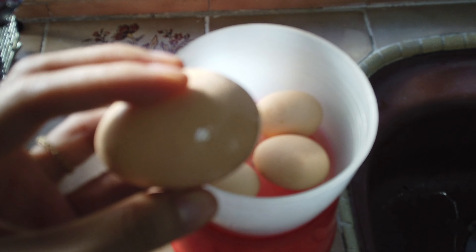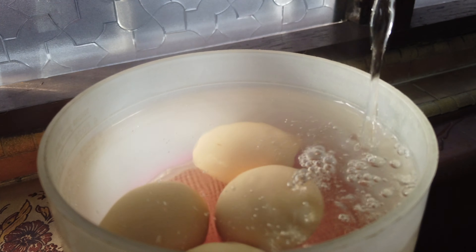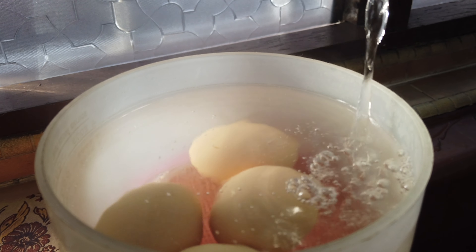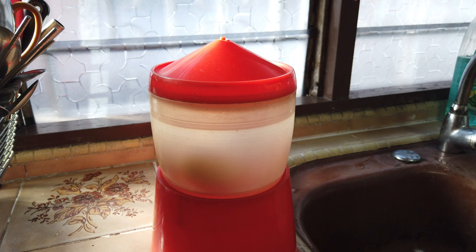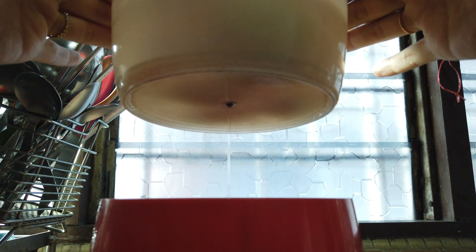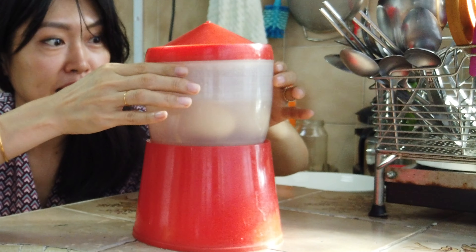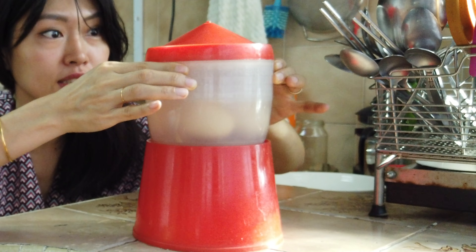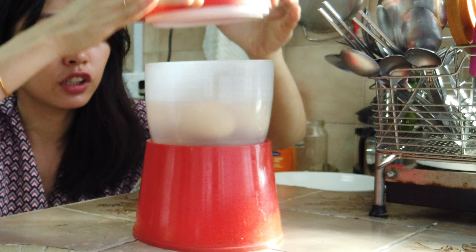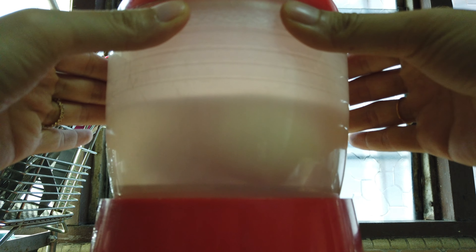Malaysians make soft boiled eggs with this tool. Put in a maximum of four eggs into this container, pour hot boiling water in, cover it, and let the water drip until the container is empty. This is designed by Malaysians. There are three parts: a container to hold the eggs, a cover, and a bowl to collect water that drips out of a little hole at the bottom of the container.